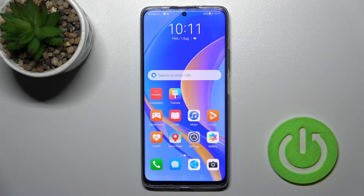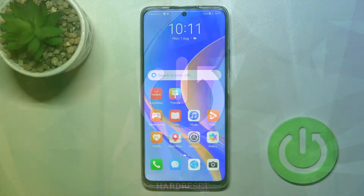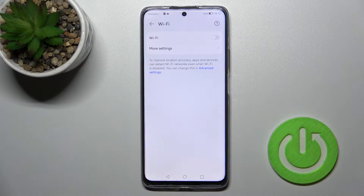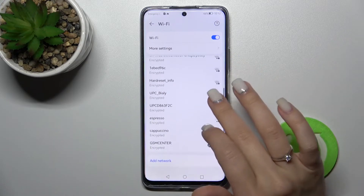Welcome to your guide for the Nova Y19. I'll show you how to connect to Wi-Fi on this device. First, open the Settings application and tap on the Wi-Fi section. Now tap to enable Wi-Fi, click once on the switcher, and wait a second — you'll see all the available networks here.